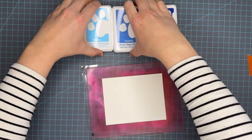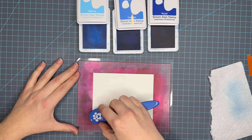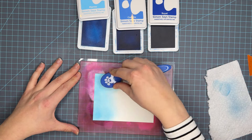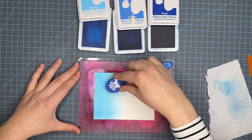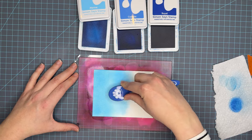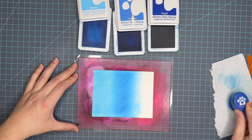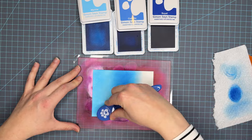I can't talk about ink blending without talking about my favorite paper. This is 130 pound Simon Says Stamp smooth white cardstock, linked below in the description. The tip for the best ink blending paper is to ensure that it has a smooth surface. Nina 180 pound was a really big paper when I started card making, but it does not have a smooth surface — it's more porous and does not allow that ink to sit on top to give you extra play time when you're blending. That's why I recommend the 130 pound cardstock from Simon Says Stamp.